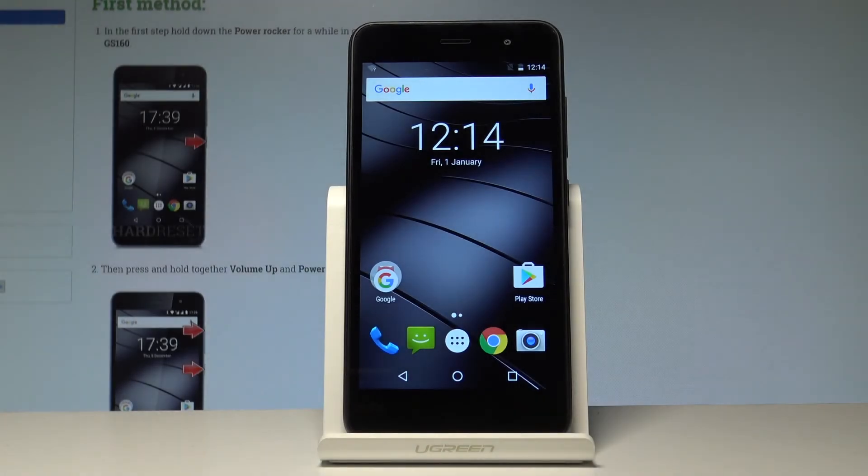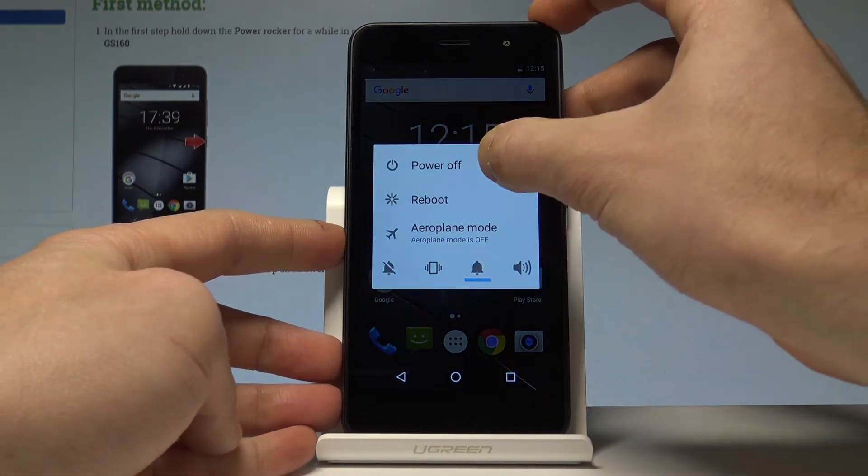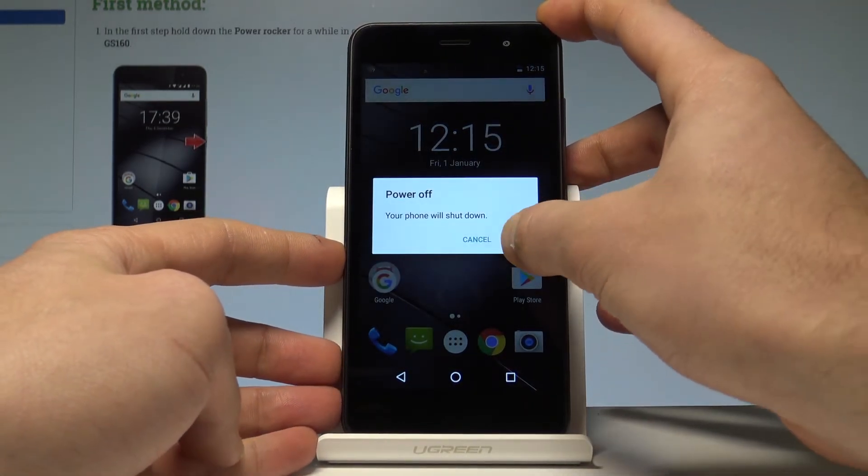Here I have the Gigaset GS160 and let me show you how to enter the boot mode on this device. To start, press and hold the power key, then choose 'Power Off' and tap OK to confirm.